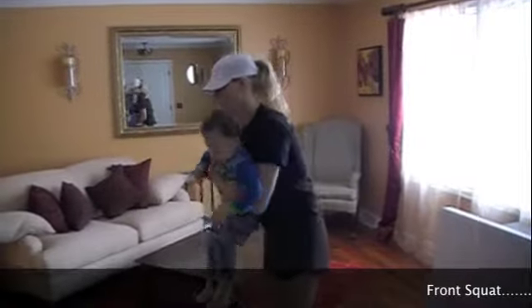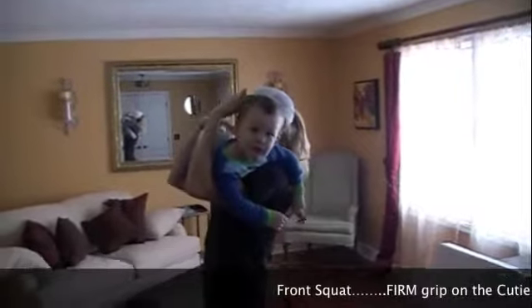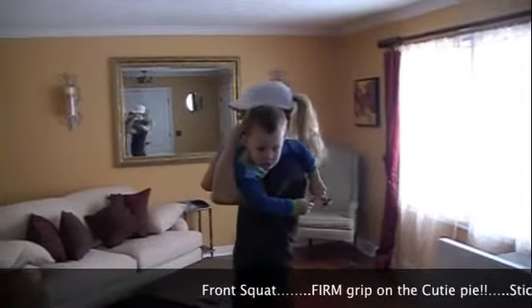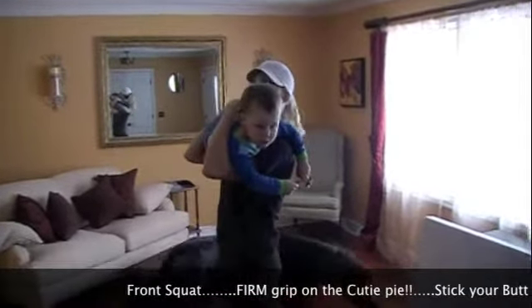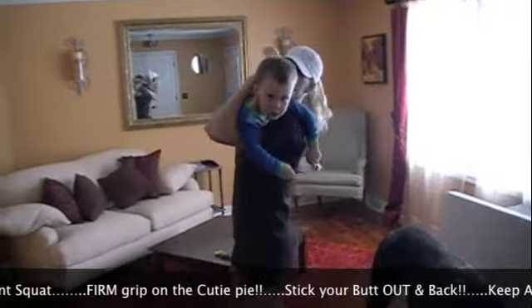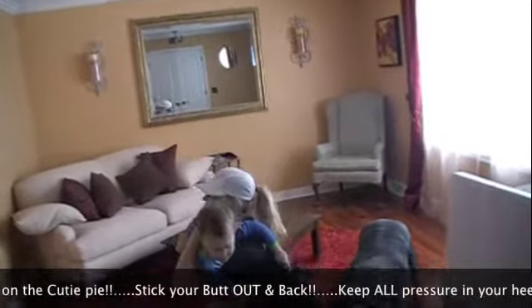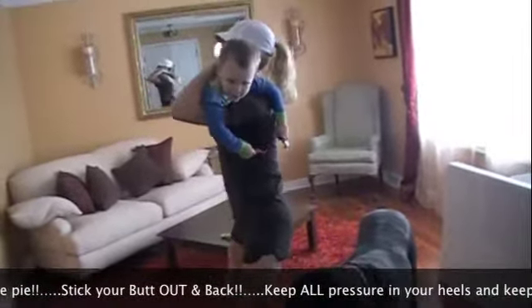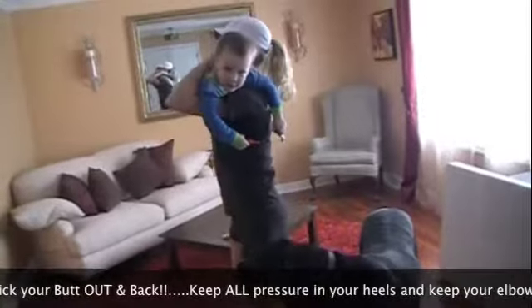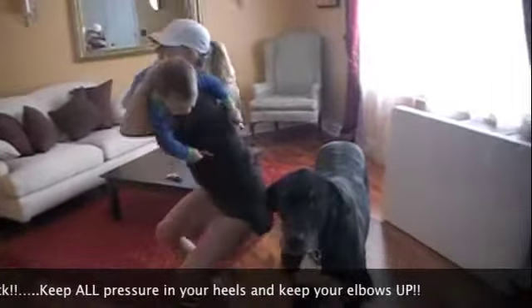First we're going to start off with a front squat. You're going to take your child, hold him just like this. Make sure you keep your elbows up, chest open. And you're going to stick your butt back and make sure all the pressure is in your heels. Make sure you keep your chin up, chest open. You're going to squat down, get low, push up through your heels. You're never going on your toes, ever. Hi Wyatt, how do you like this?